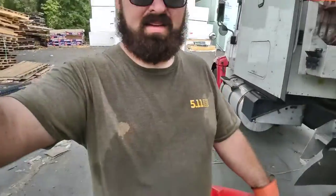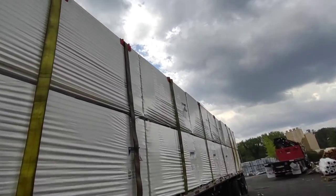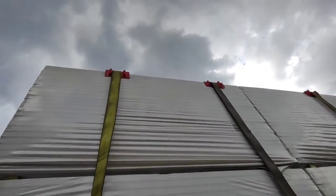So you want to do flatbed, huh? That's what you get to look forward to. It's a little warm out here. Let me turn this around and show you what I got and what I use to secure it. I got foam panels, insulation — Johns Manville. I'm sure you all heard of it.